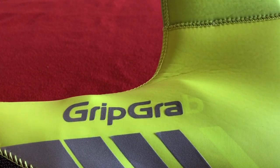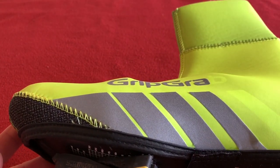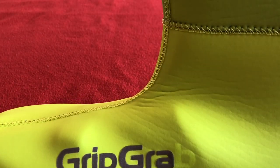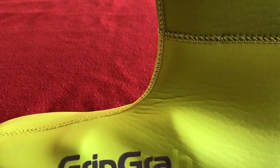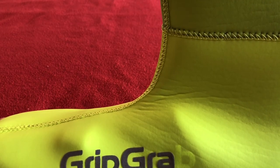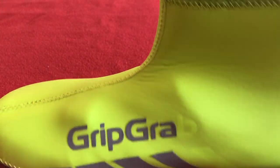So the GripGrab zipless overshoe for cold weather — brilliant. I'm highly recommending it. I've got no issues with them at all. Getting them on is a bit weird for the first time; you think they're too small, but they're not. They're absolutely brilliant. And that's the end of my review.